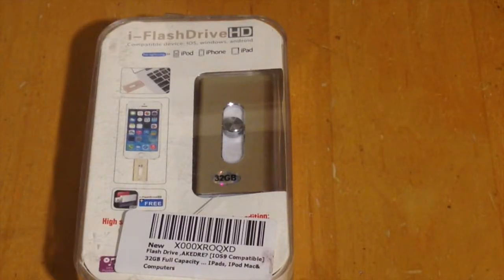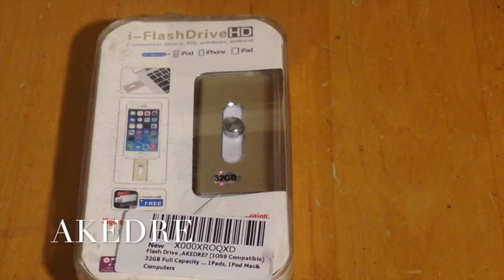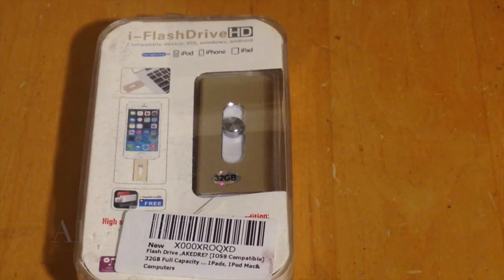Stay tuned — I'm going to readjust the camera. Okay, here it is. We're looking at the iFlash Drive HD from a company called Akida, or Kidra — I'll place the name down at the bottom below. When I looked at this device I was very impressed because of the sale price of $25, and I was actually getting a discount. On Amazon it's $25.99.